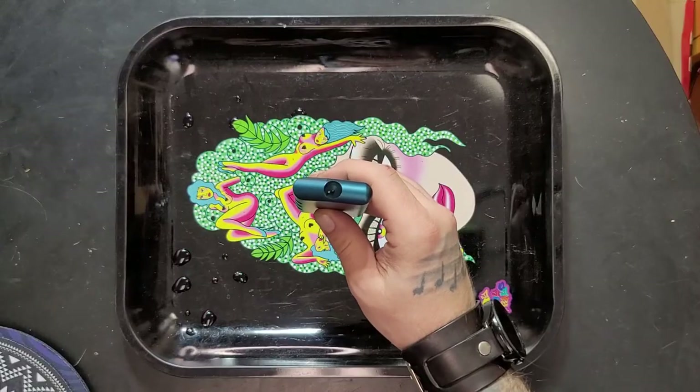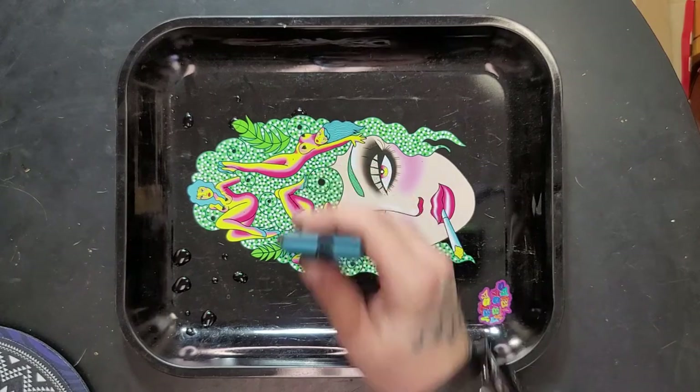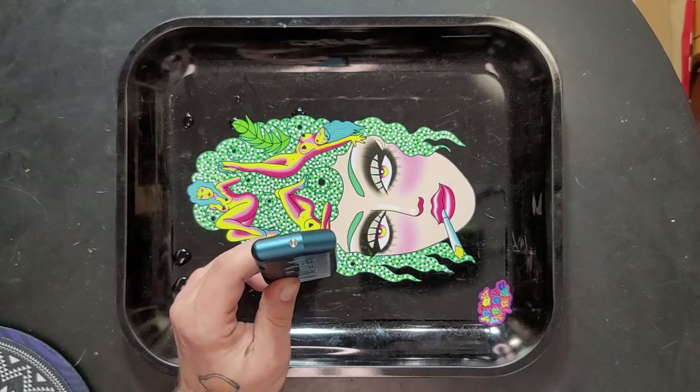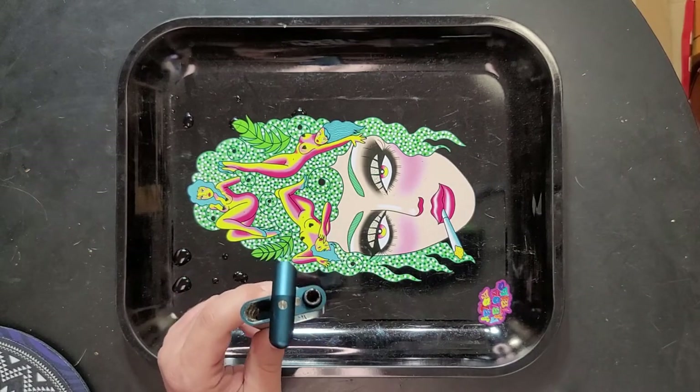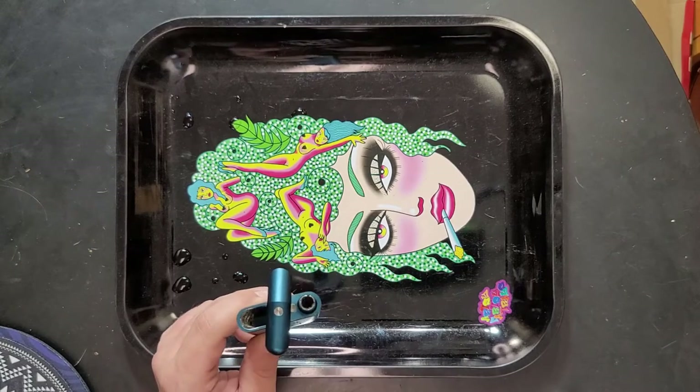It's a twist top with a nice spring bat, and you can see there's actually a poker built into the bottom of it. The Grav only opens in one direction — if you try to open it the other direction, it simply won't open. And my biggest problem is that it doesn't open all the way, which makes it a lot harder to load up and pack in your flower.